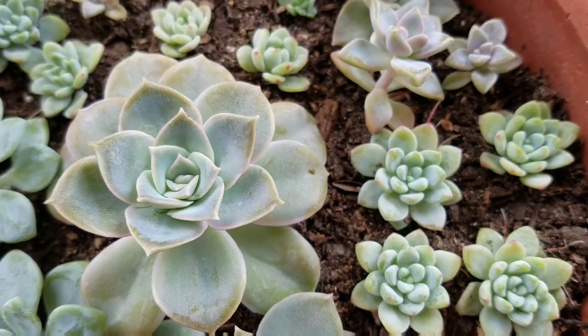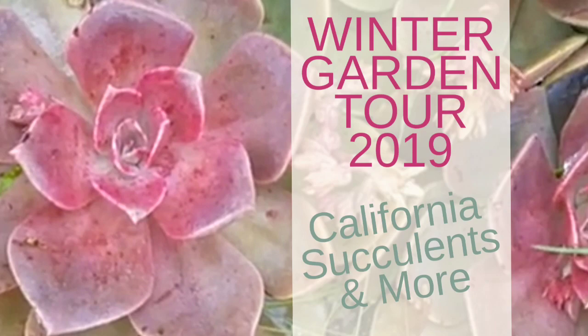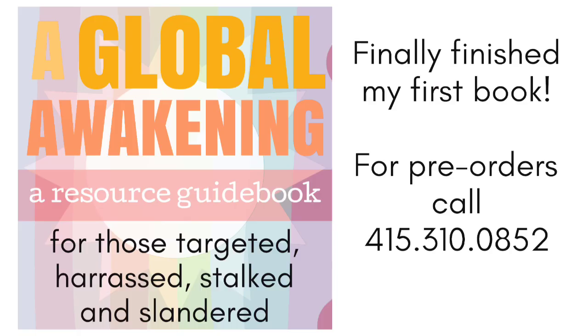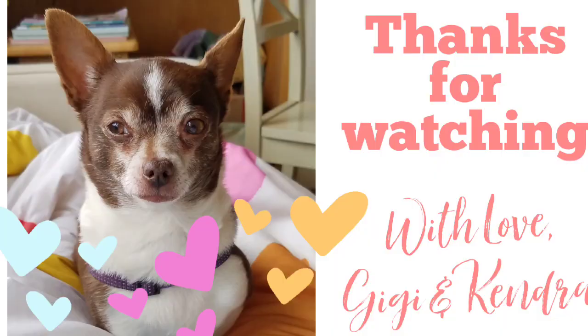Hey, if you didn't get a chance to watch the winter garden video I highly suggest it — I'll leave the link below; it's one of my favorites. After 30 years of writing I'm ready to release all of my books and get them published — there's a link below for more information. As usual, Gigi and I want to thank you for watching, and we'd love it if you like, share, and subscribe.